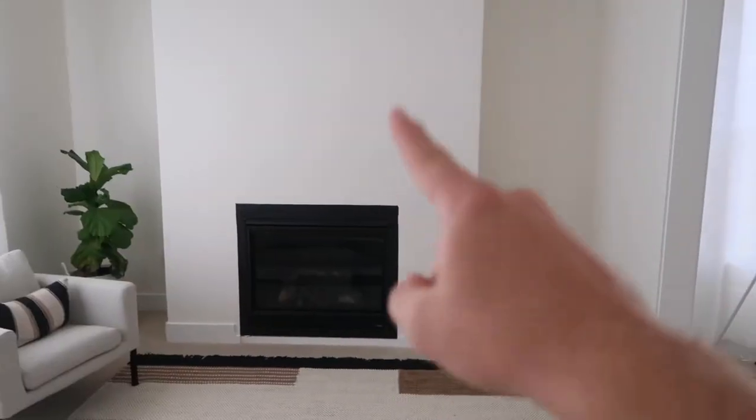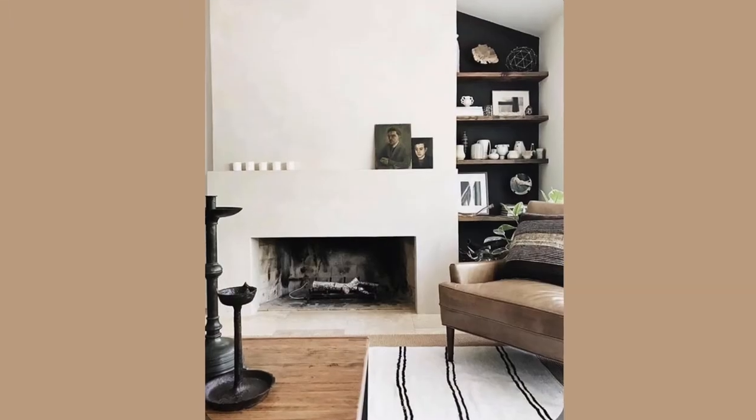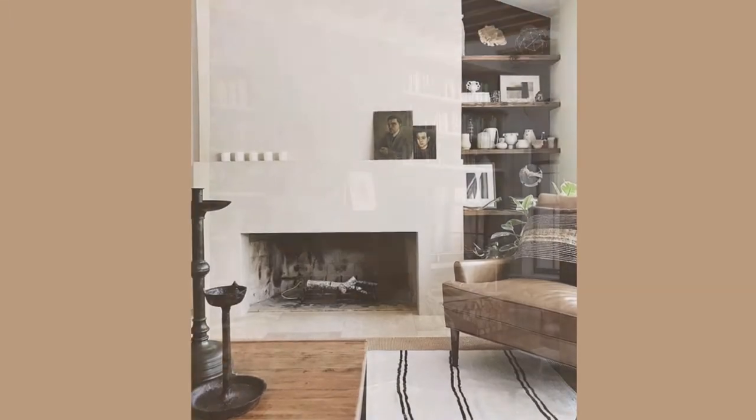Getting ready to start the next project. We are going to be turning this into this. I'm going to build the frame with 2x4s and then I'm just going to hang it on the wall like you do with those stoneware hearths.